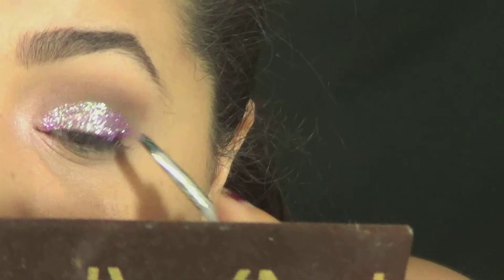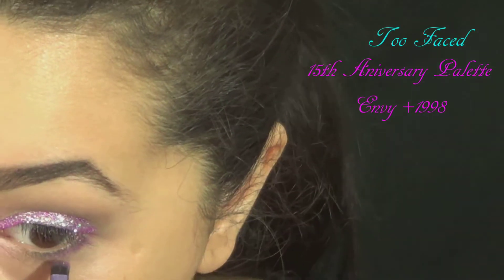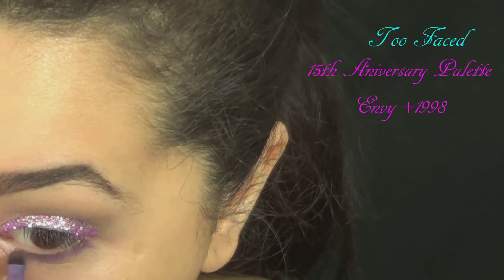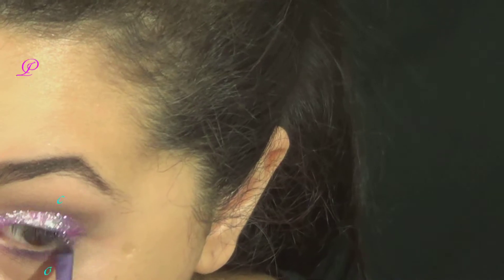Even taking it off, it was actually pretty easy. Then I took a purple eyeshadow and applied it on my lower lash line, because there was nothing going on there and that's kind of boring.